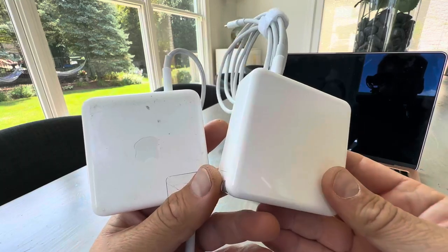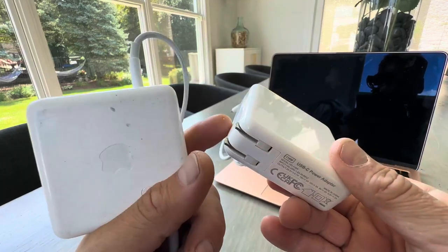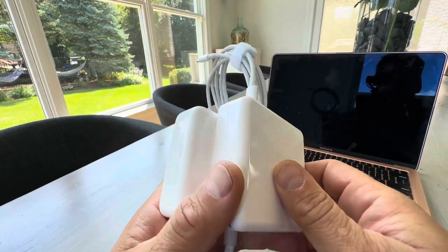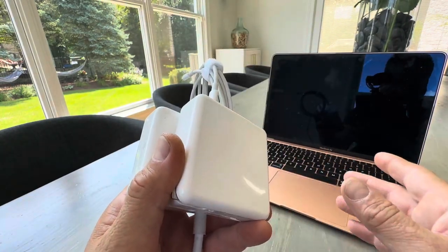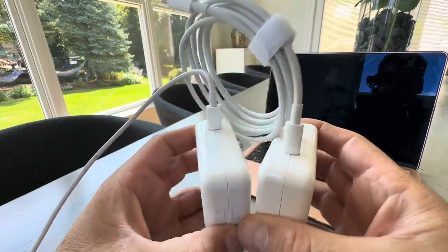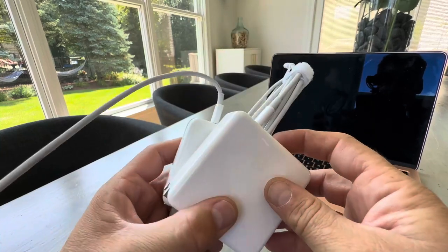Hey everyone, this is your side-by-side comparison of this MacBook — in this case a MacBook Air aftermarket charger. My wife left the cord at a hotel while we were out of town, so we purchased this on Amazon. I was just taking a look and thought I'd share with you guys, because there's not much difference here.